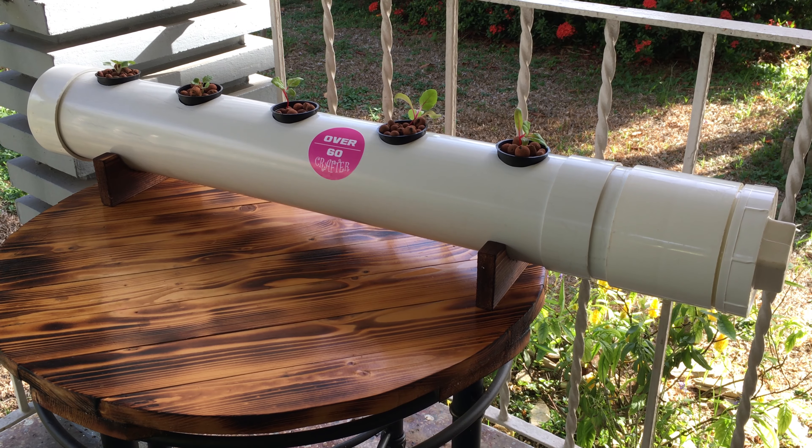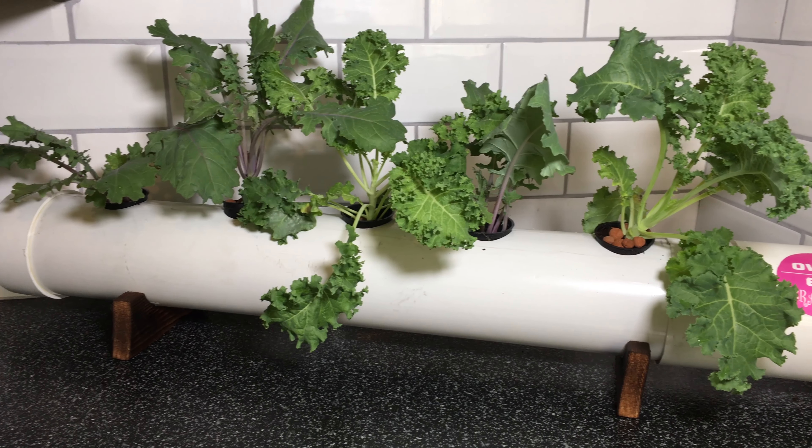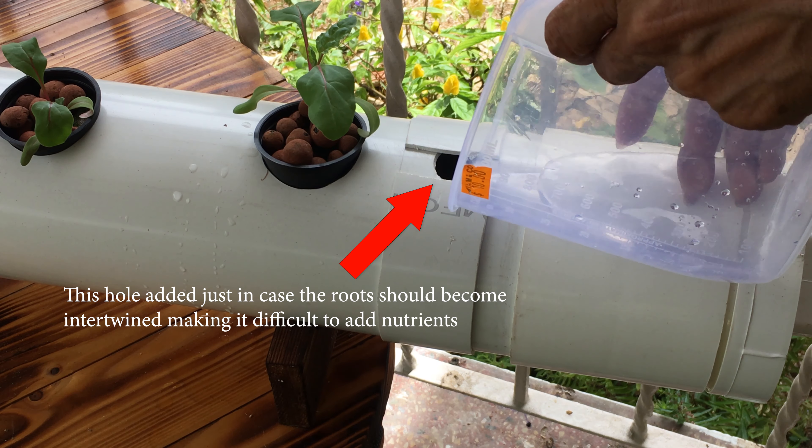This type of system is best suited for leafy greens. It holds one and a half gallons of solution. A single plant would require approximately one gallon of the nutrient solution during its growth cycle, so you will need to top it up.